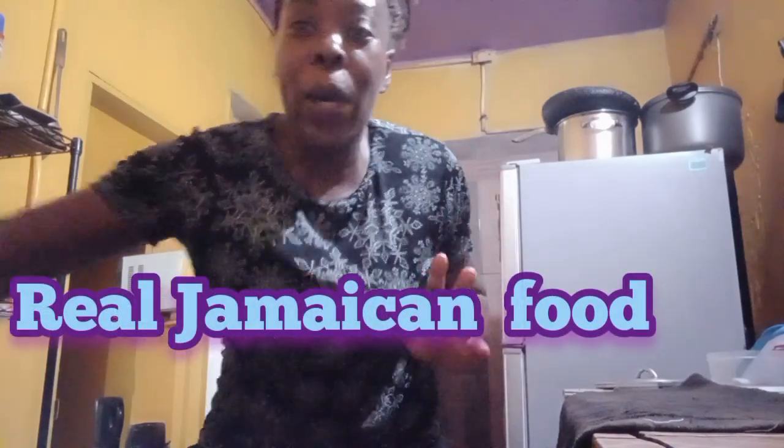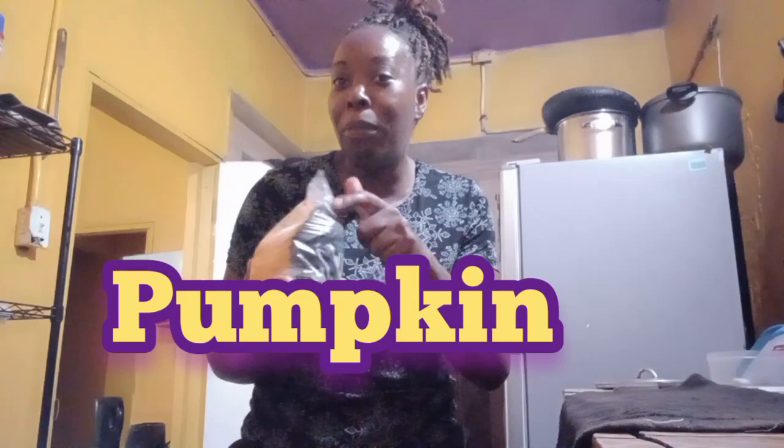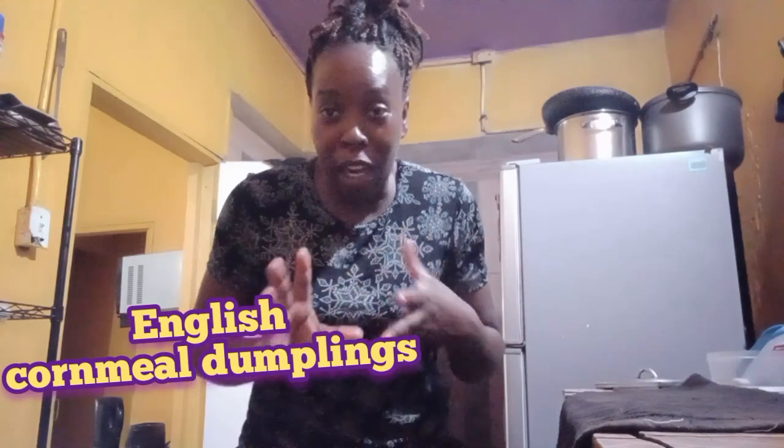Hey guys, welcome back to another video. It's your girl Loyal Alice — welcome everyone, all my new families and longtime families. In today's video I'm going to cook some real Jamaican food: yam, yellow yam, some real Jamaican pumpkin from our garden, cornmeal dumplings, and we're going to have it all with some chicken. I'm not sure yet how I'll be doing the chicken, but as we go along I'll let you know.